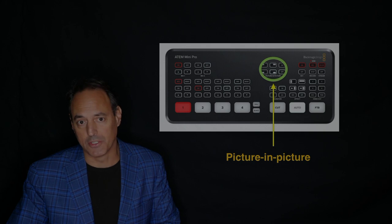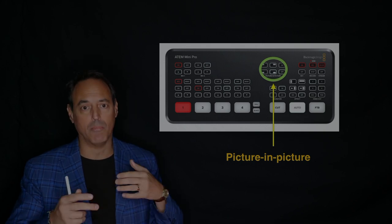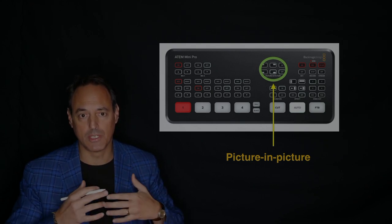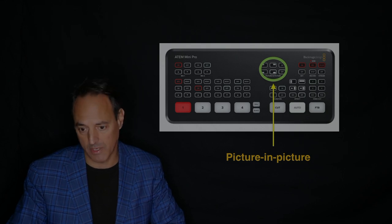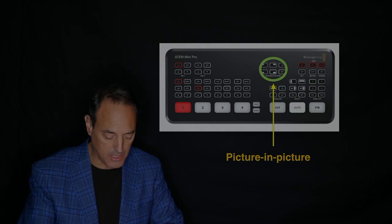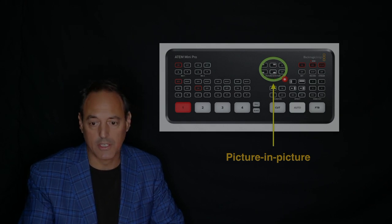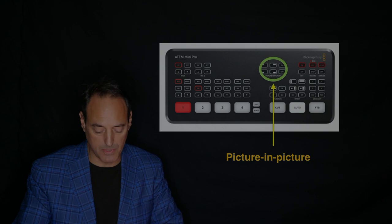There are a lot of picture-in-picture options here that you can switch between. You can have multiple video feeds, multiple data feeds, and then do picture-in-picture however you want to configure it. Right up at the top right you see these options — you can have it in the top right, bottom right — so these are all the options available to you for picture-in-picture.